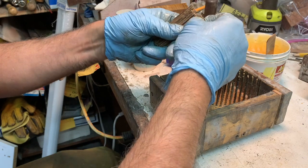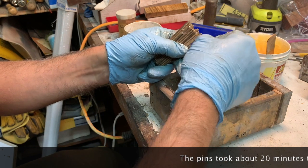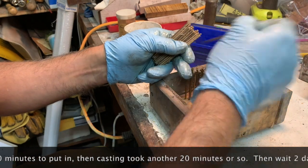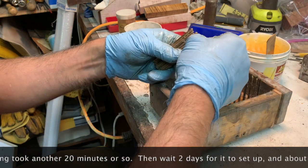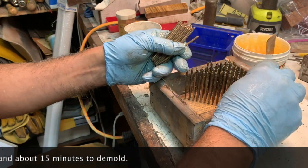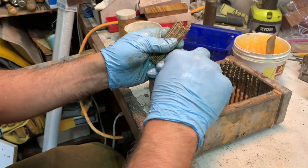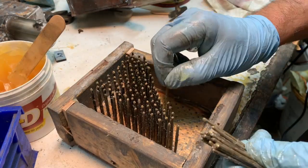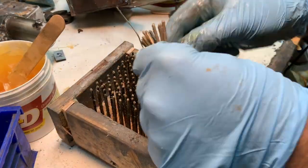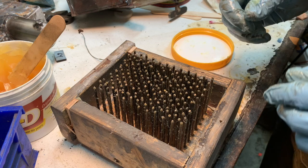I grab a mess and just start sticking them in. The whole process of putting these in takes about a half hour to 45 minutes. In a moment I will magically speed this whole process up so it takes less time for you than me. And voila, we're done.